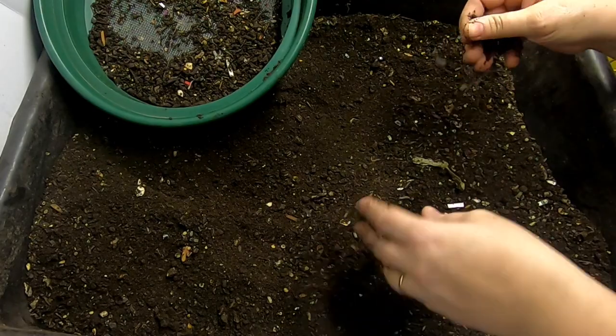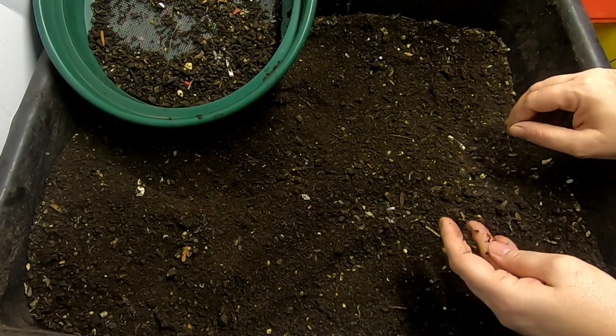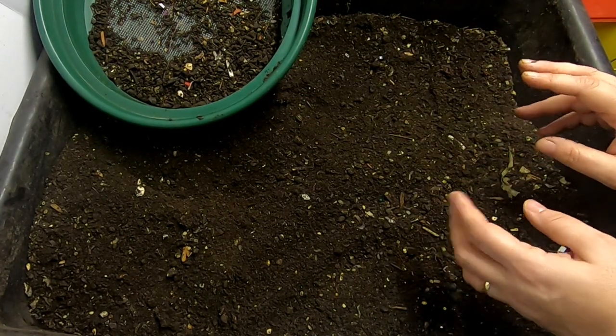I'm going to go ahead and sift through this, harvest these castings, and start a new bin with the ones that are what I consider to be the overs or leftovers.